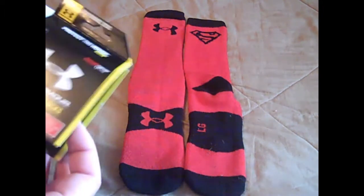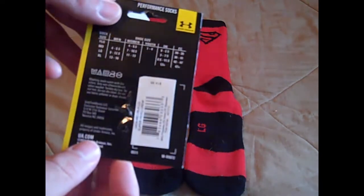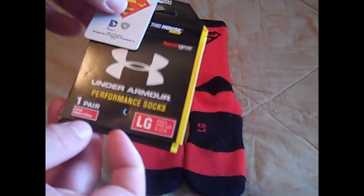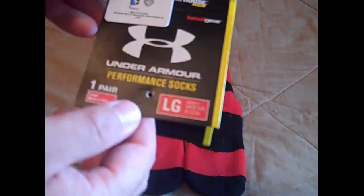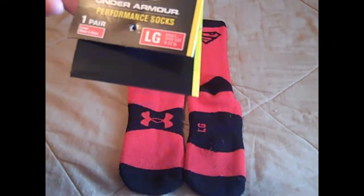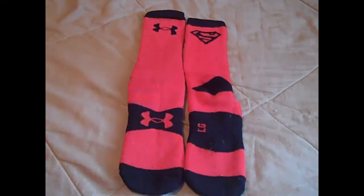These socks are originally priced at $14.99, so around $15. Here's the packaging they come in — they come in various sizes: youth, mediums, and larges. I've never seen an XL in these socks yet, so that was the biggest size I could get. Normally I measure up as an XL, but the large size fits great.